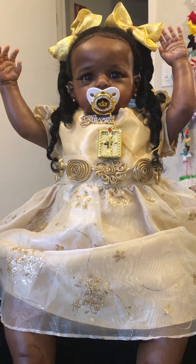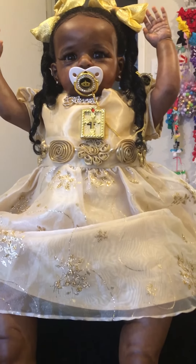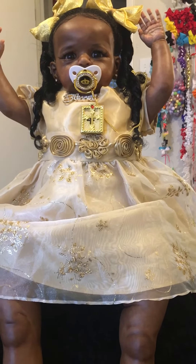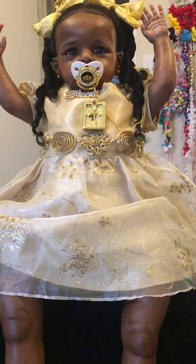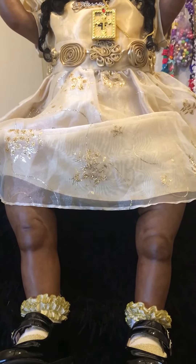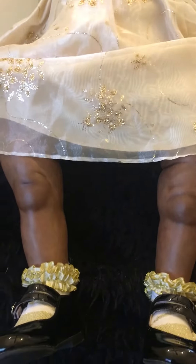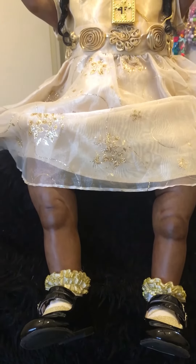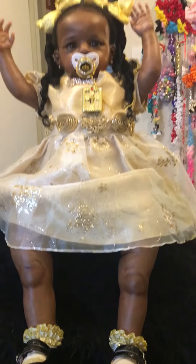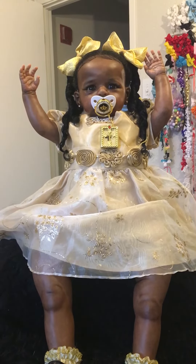This is a beige gold dress with gold accessories around the waist, gold barteries in the dress with the lace — it's a three-tier lace. These are her little gold ruffle socks and her little shoes. They're just a little big but they're okay. This is my Blessing Royalty doing Sunday best.